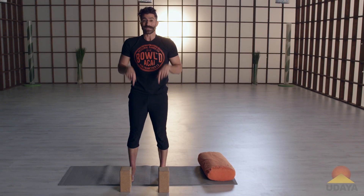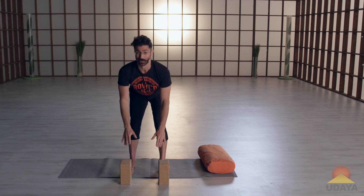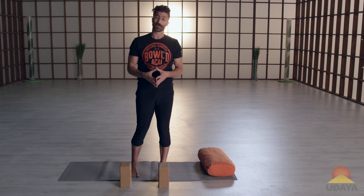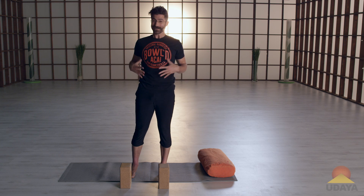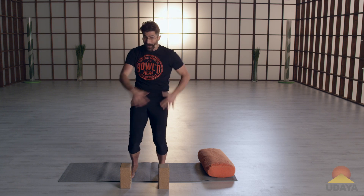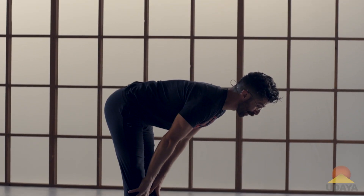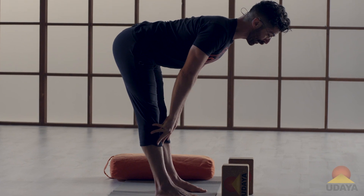Every time I go down and up, if I'm in this forward fold and I just throw my shoulders back, I put a lot of pressure on my lower back. If you already have a tight lower back or pain in your lower back, this is going to aggravate that. So if you have any tension there, use the bending of the knees, the sliding of the hands below the knees, and the hands to the bricks or the shins, to find that length in the forward fold.